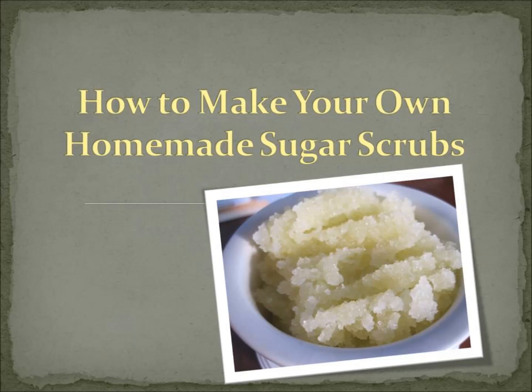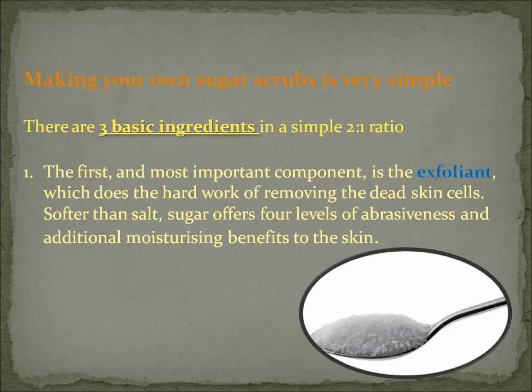Hi everyone and welcome to today's video on how to make your own homemade sugar scrubs. Making your own sugar scrubs is actually very simple. I'm going to run through the three basic ingredients that you need to create a simple sugar scrub, and you need to apply them in a two to one ratio.